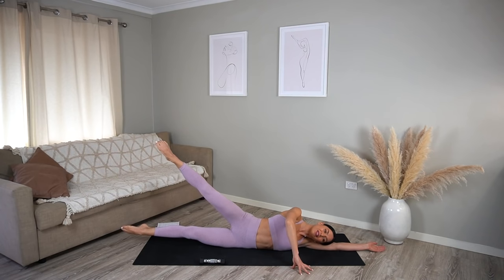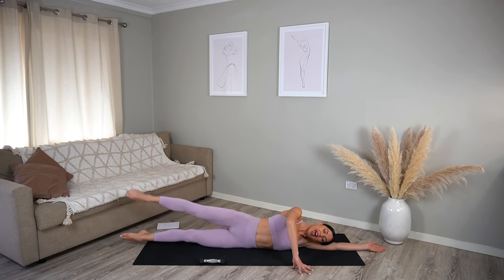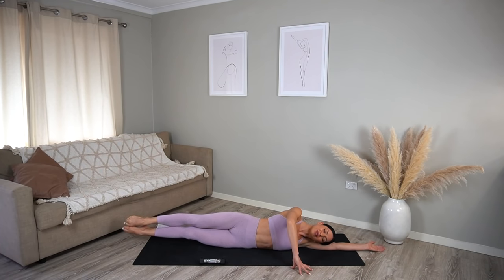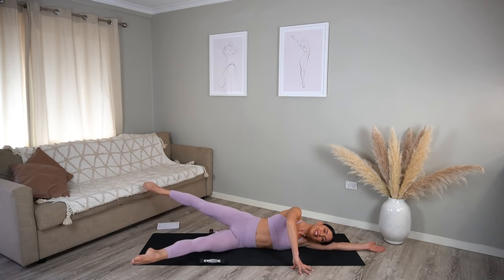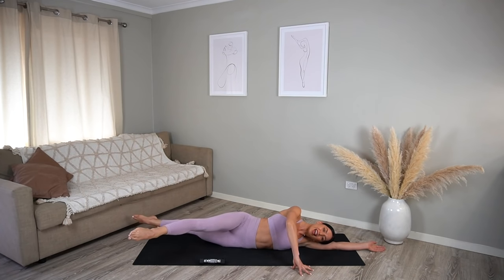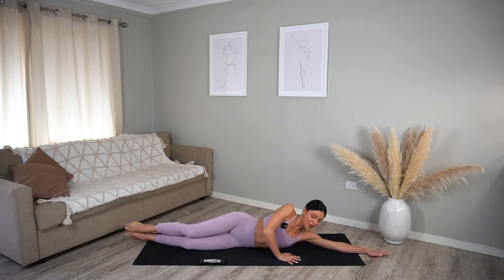Hold your legs lifted — top leg lifts and lowers, nice exhale and inhale. Just eight more, really breathing, seven, keep that bottom leg lifted, six, five more, and four, three, two, and one. Hold both legs lifted — let's take some scissors: switch and switch, just eight more, seven, six, five — feeling that burn in the side of your waist — two more, last one. Good job — lower your legs down, you should really feel it through there.